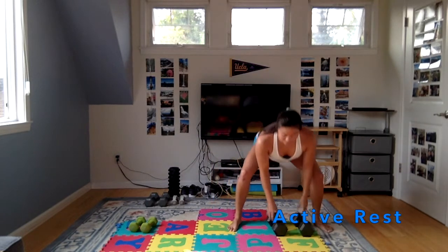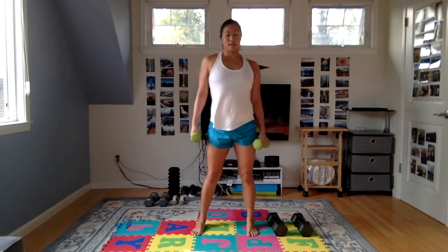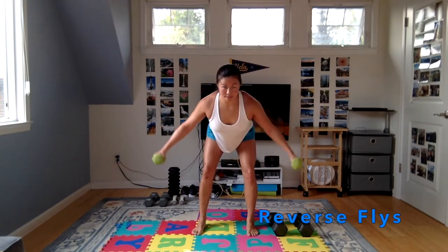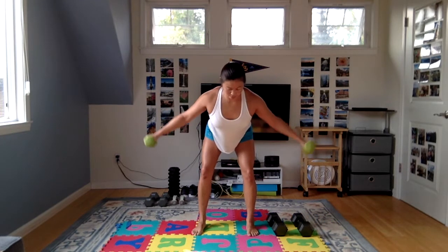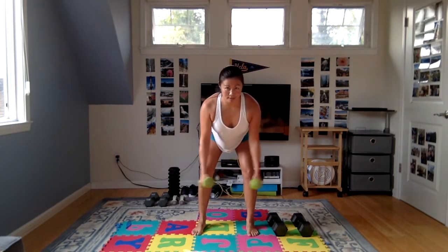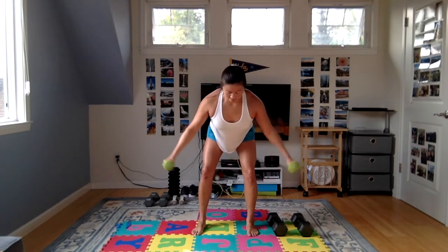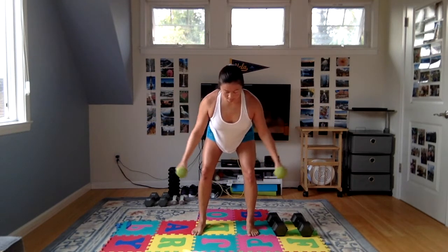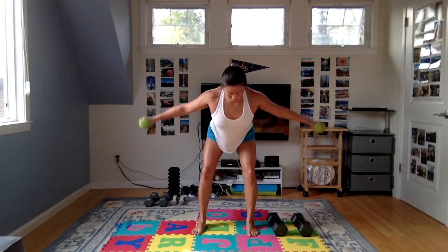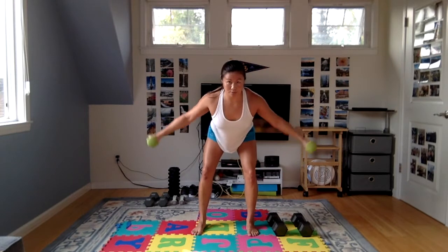We just have one more set of those reverse flies. Grab those weights, shake it out a little bit, hinge the hips and start it up. You should be using a weight that's light enough to keep your arms pretty much straight — just barely short of locked out — and raise those weights up to shoulder height. Five pounds for me is plenty, so go super light on this one. Keep that core engaged, regular breathing. Those back muscles and shoulder stabilization muscles are really important for swimmers to keep you free of injuries and improve your power through the water.